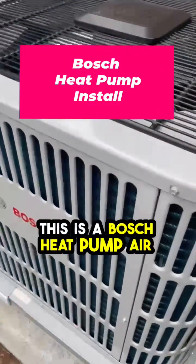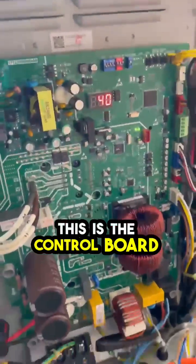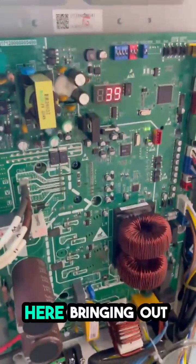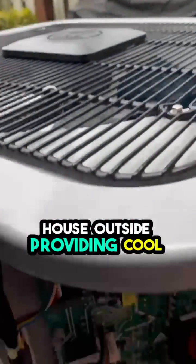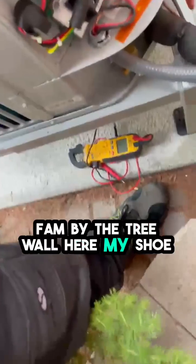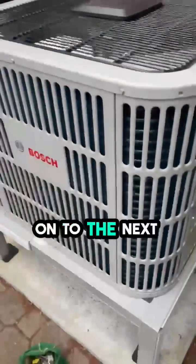This is a Bosch heat pump air conditioner — it just finished calling for cooling. Look how much space I have between the unit here and here. I'm in the wilderness. This is the control board I had to work on, bringing out hot air from the house outside and providing cool air inside. Look at the space I have to work in — my shoe shows how tight it is by the tree wall. We don't have much space, but we get the job done. The house is cooling — on to the next service call.